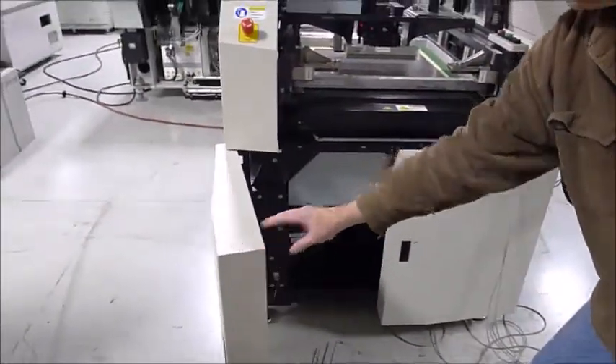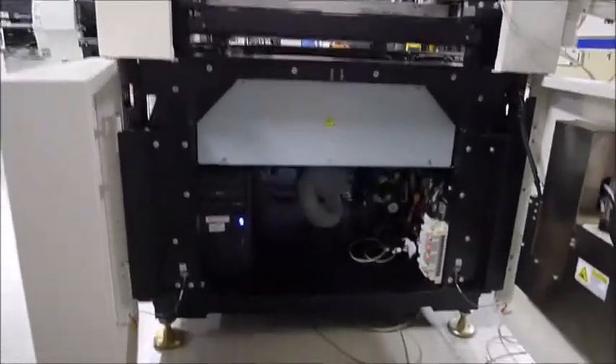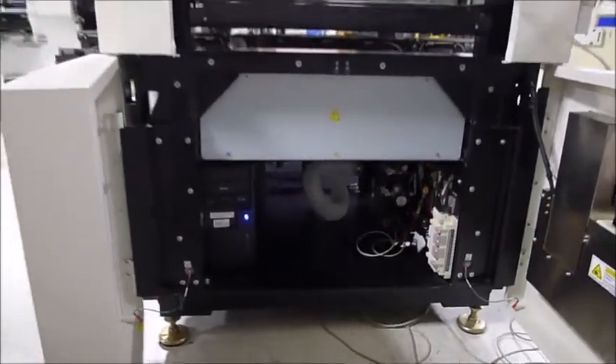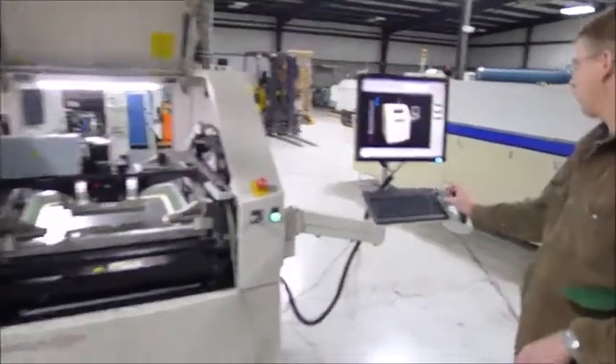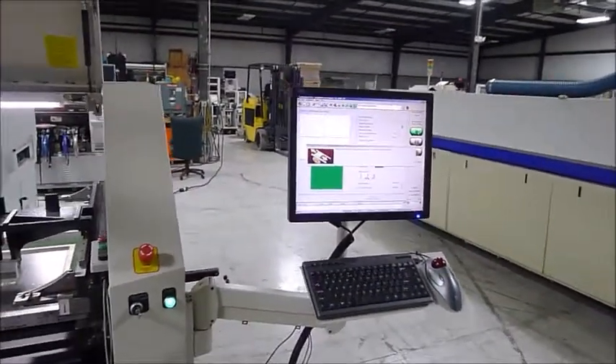Jerry, can you open up the front covers for me please? Okay, now we're going to run some boards for you — we'll do at least five here so you can see the cleaning cycle with the vacuum.